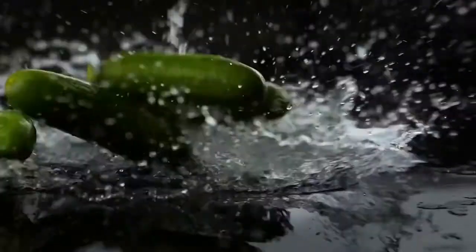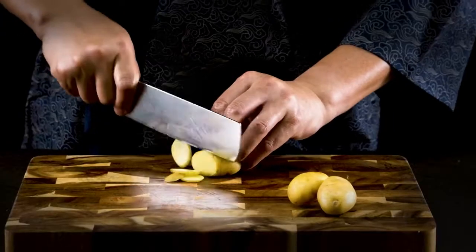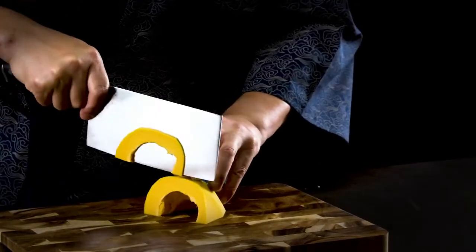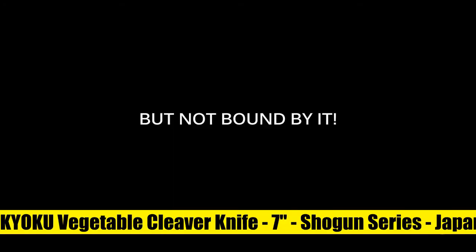The knife delivers incredible edge retention. Ergonomic and well balanced, the straight blade ensures the knife slices through meat with ease, while alleviating fatigue and finger pain from long periods of slicing or chopping, perfectly blending performance and comfort. The meticulously constructed triple riveted G10 handle has gone through special treatment, making it extremely impervious to heat, cold, and moisture, accented with a mosaic pin.